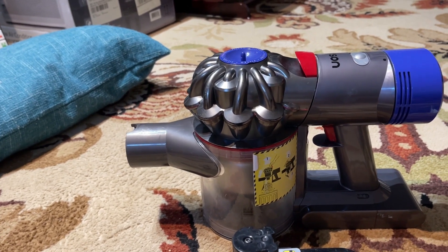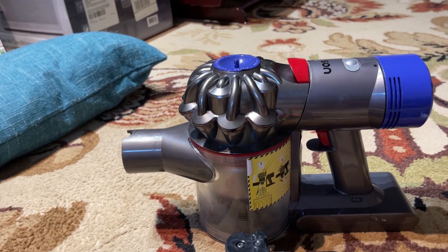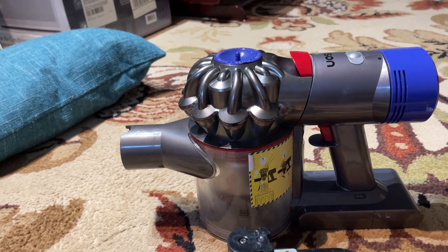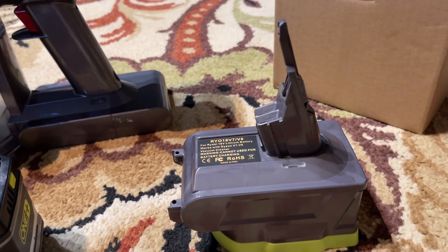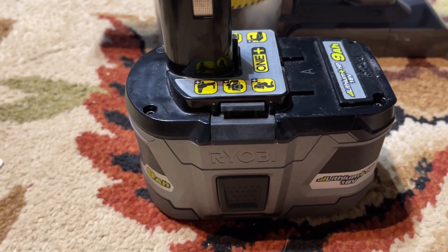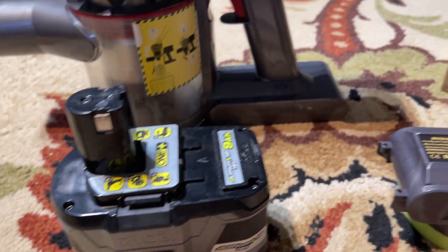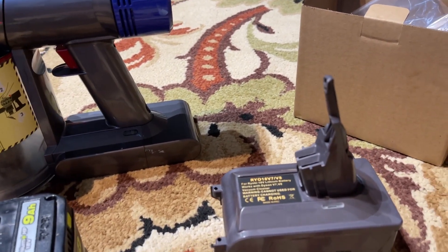So I was looking for a way to somehow use Ryobi batteries with Dyson, and to my surprise when I Googled it, there are people selling adapters for Dyson to make it work with different power tool batteries. Ryobi is just one of them — they also have adapters for DeWalt, Milwaukee, and others.